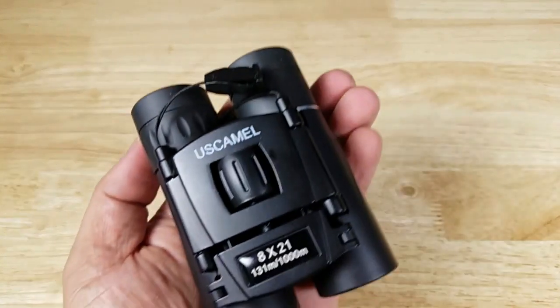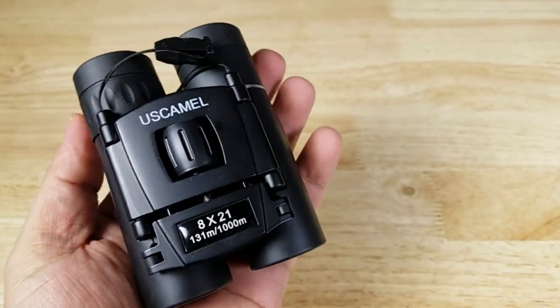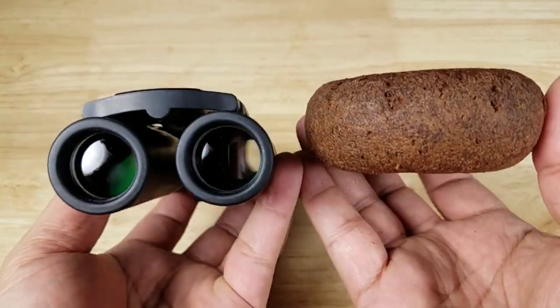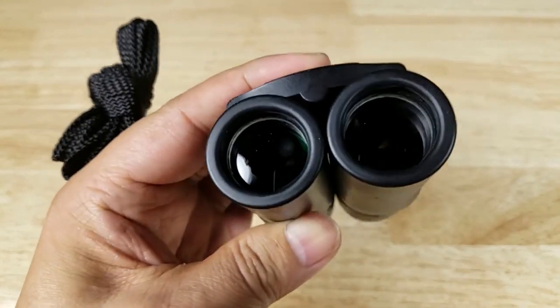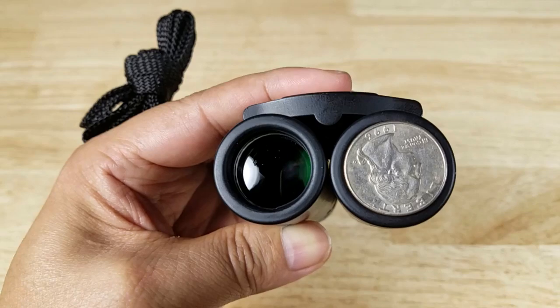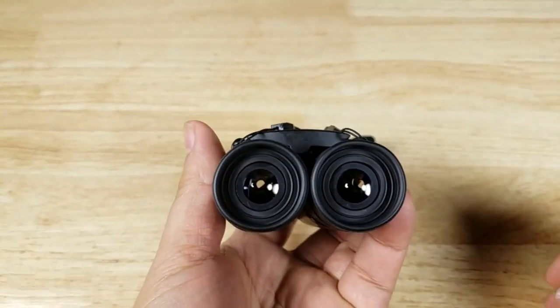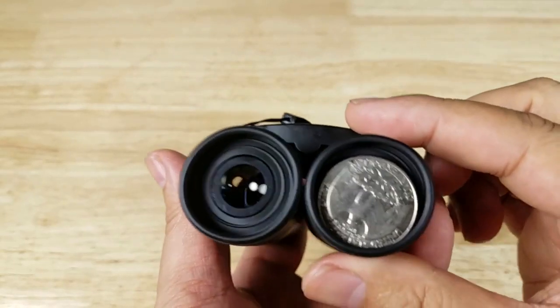Just to give you a size reference on how small these pocket binoculars are, here it is next to this delicious chocolate donut. And just to give you an idea of how big the 21mm objective lenses are, put this quarter right on there — it pretty much covers the lens. And looking at the eyepiece end, the quarter fits pretty much on the inside of it.